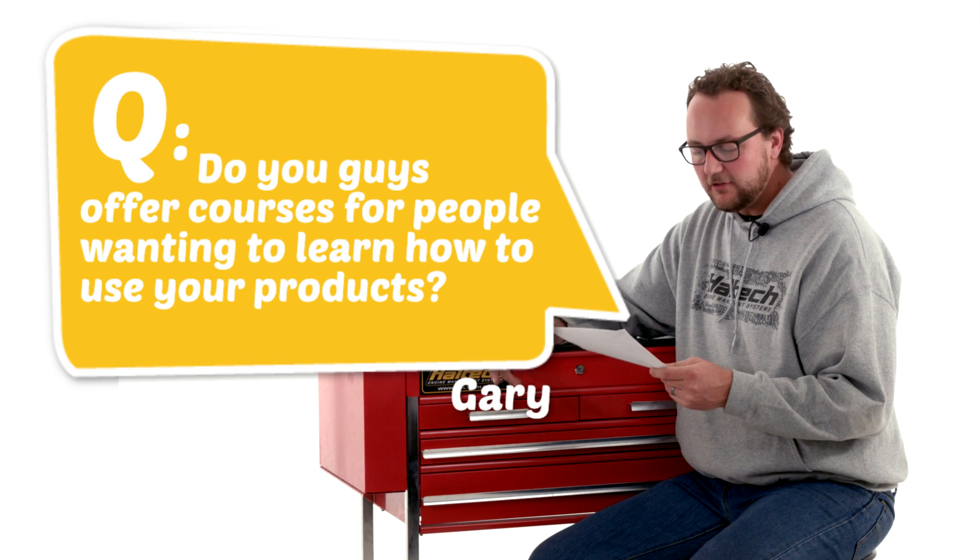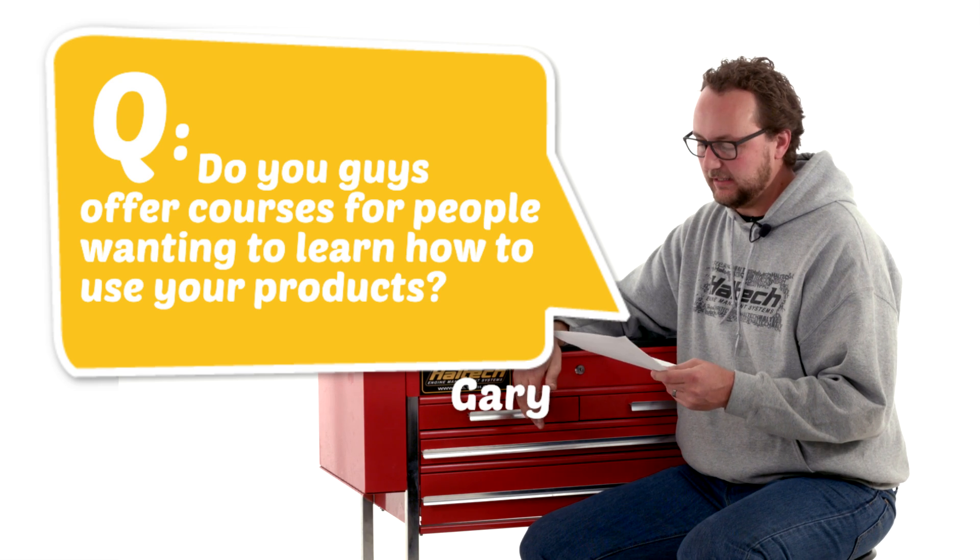Our last question today comes from Gary G: do you guys offer courses for people wanting to learn how to use your products?